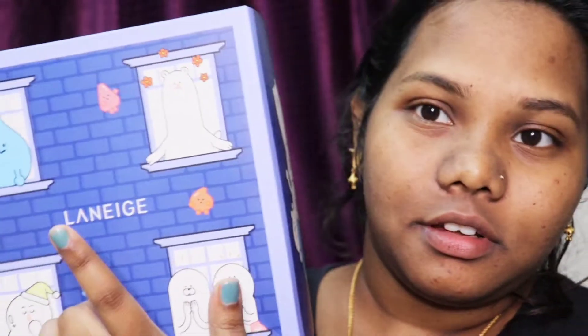Hey guys, this is the Laneige kit - the Laneige Water and Friends Overnight Radiant Skin Combo, which is for 2,050 rupees. You can buy this when Laneige products are on sale. You get three products in this: the Laneige lip sleeping mask in the grapefruit variant, the Laneige Cica sleeping mask (a light green colored one), and the watery sun cream which is just 10 grams.